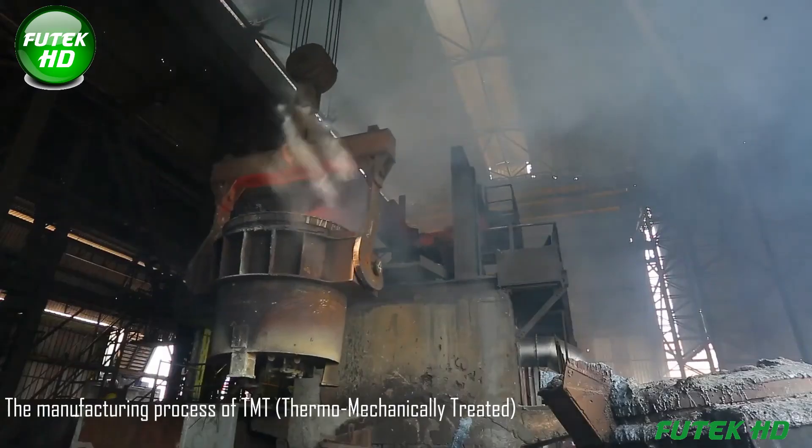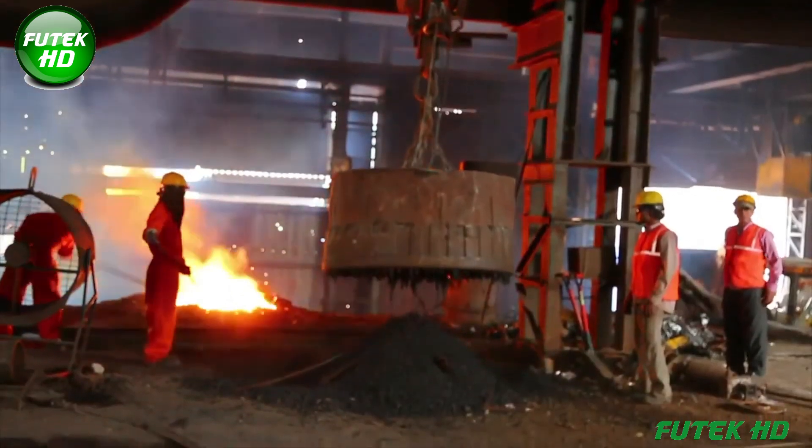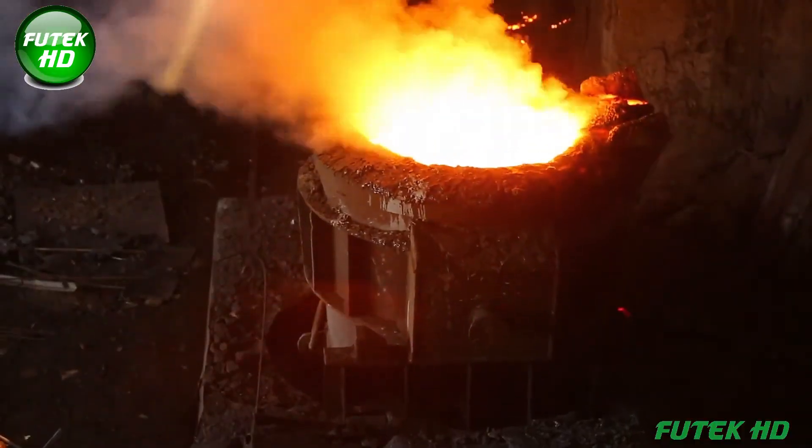The manufacturing process of TMT — thermomechanically treated — bars involves several key stages to ensure the strength, durability, and resistance required for modern construction.